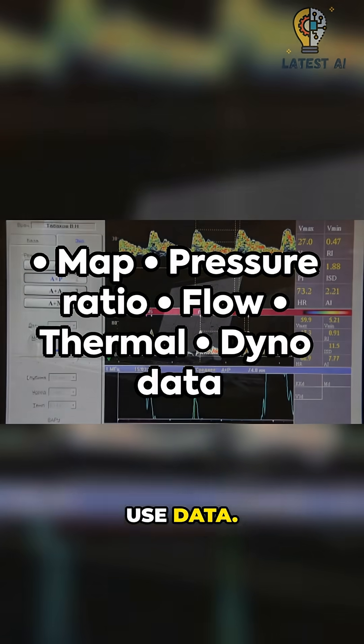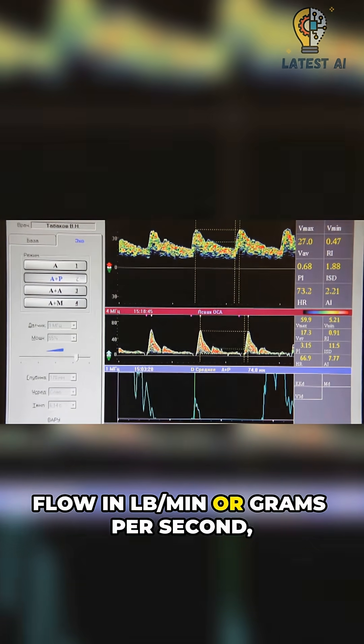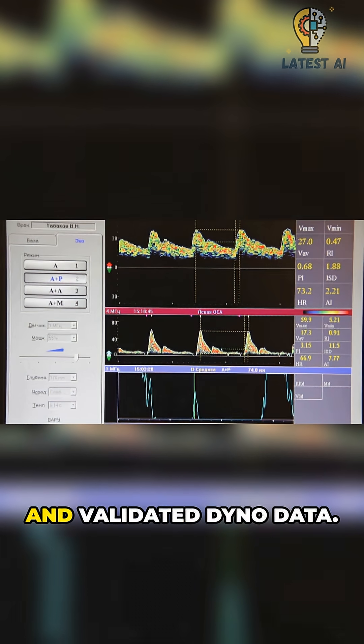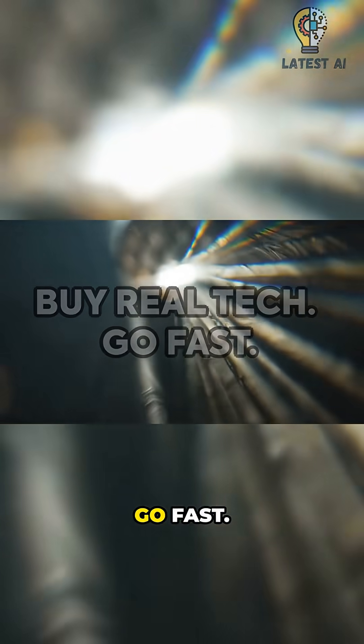Want real gains? Use data. Look for a compressor map, rated pressure ratio, flow in pounds per minute or grams per second, heat management, and validated dyno data. Real gains come from real compressors. Spend smart. Go fast.